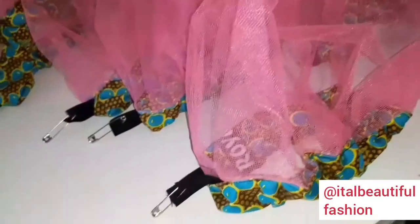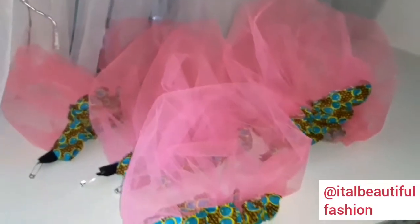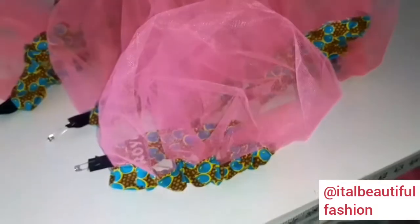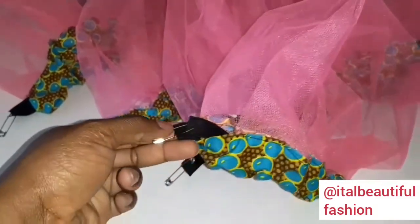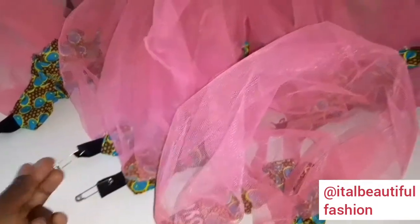I just finished putting the elastic band into the bonnet. I'm finished with the pink and I'm going to repeat the same process with the black, and then I'm going to sew the elastic bands together. I'm holding them in place with the pink right now.